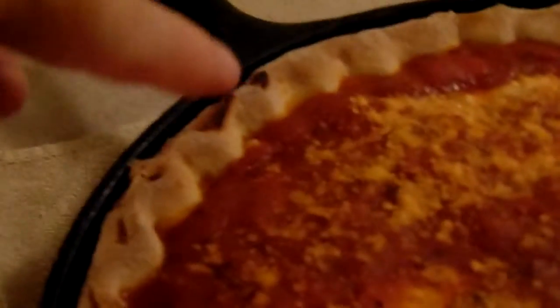There it is, now I'm recording it. Oh yeah, look at that! Look at this professional crimping around the crust here — that was done specifically to make it special. I got plates over here.